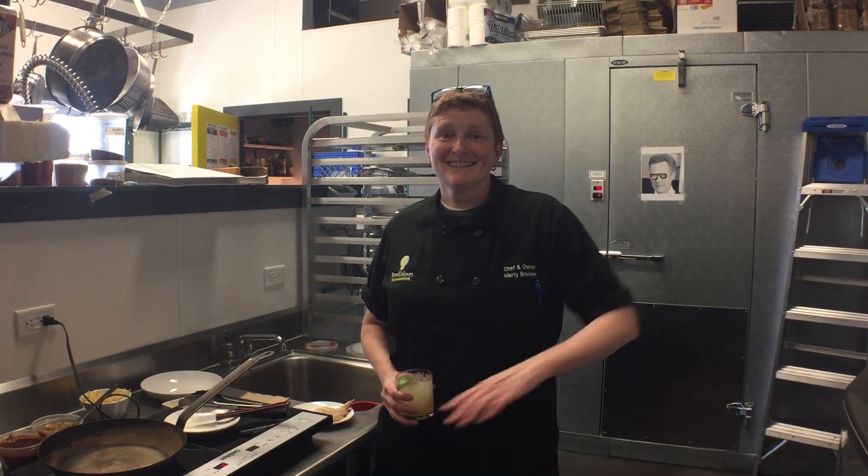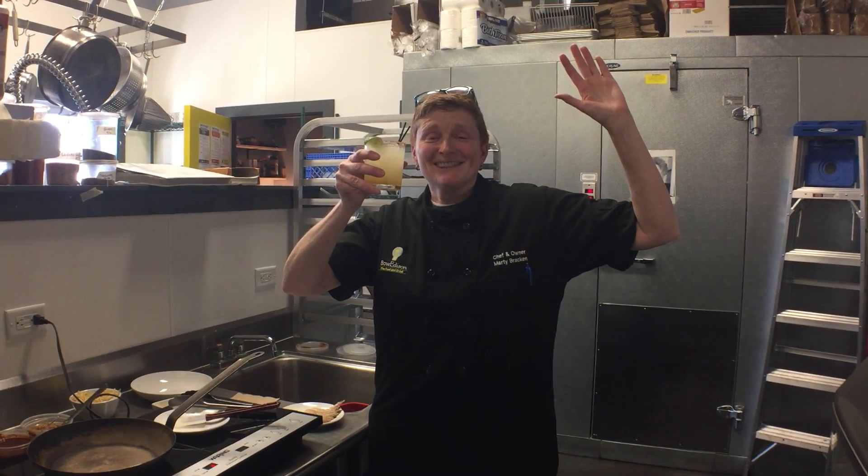Something's happening. Cheers, bitches. What's up? It's Marty again. Chef Marty. We're drinking, apparently. And we're going to talk about some food today.